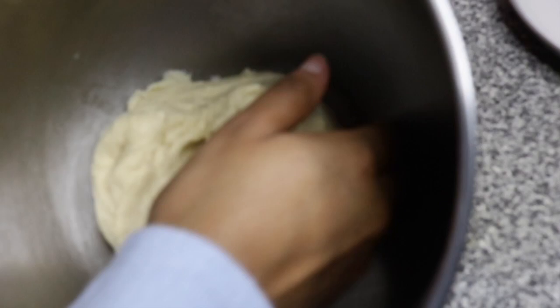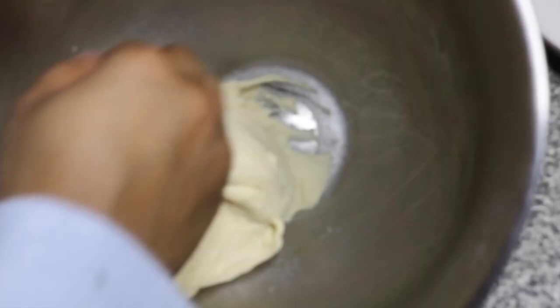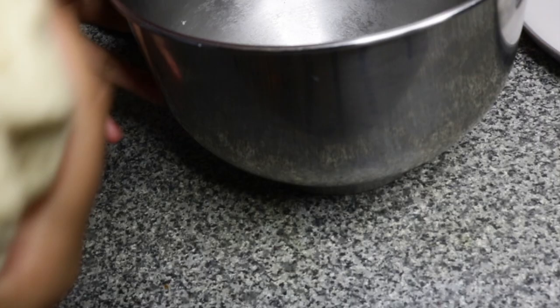Usually I like to do this using my hand just to ensure that the flour is well mixed and to give it that extra knead.